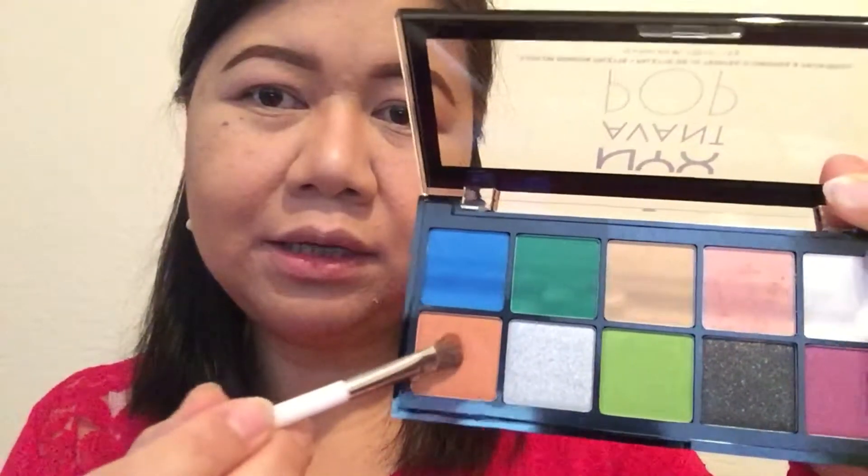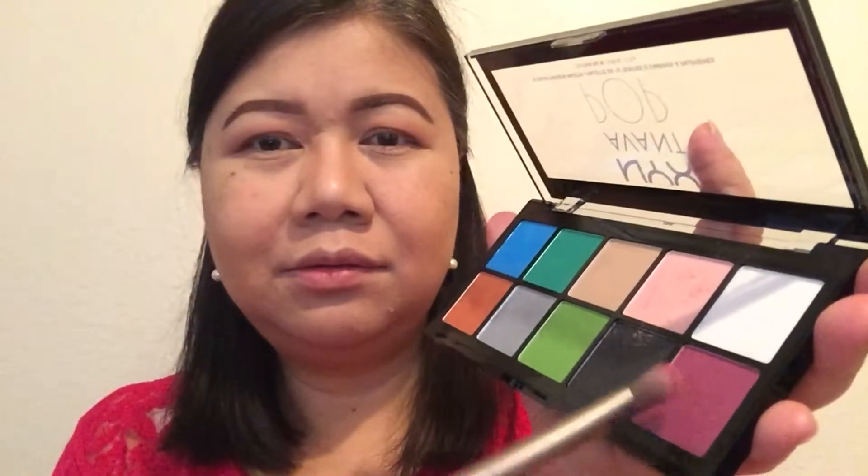Using the same brush, I'm going to take this really nice coppery orange copper color and layer that on top of my transition color, and do a little bit on my outer V. After those two shades, I'm going to take this really pretty deep rose fuchsia magenta shade and layer that on top of the other two colors, working it more on the outer corner.